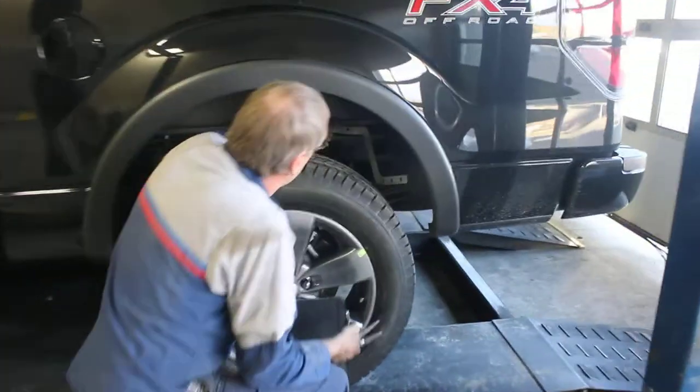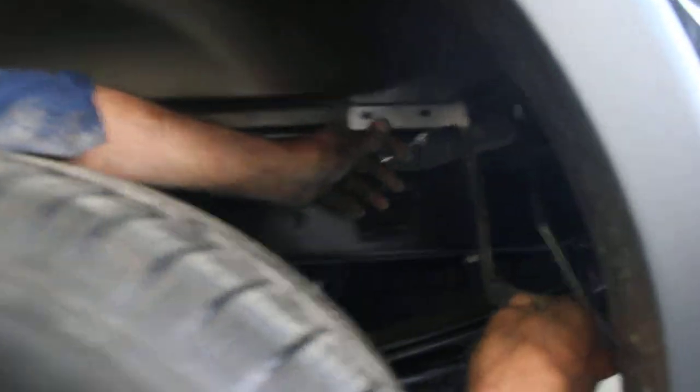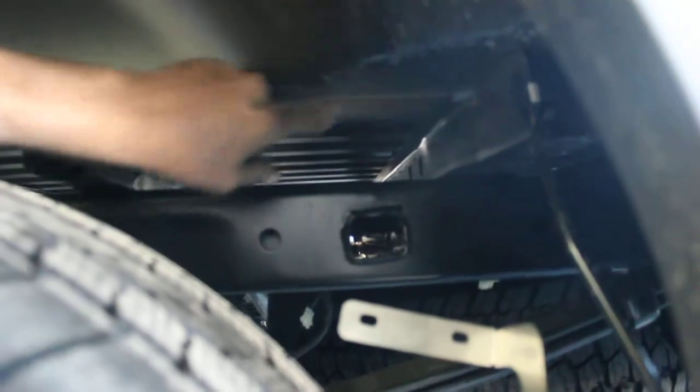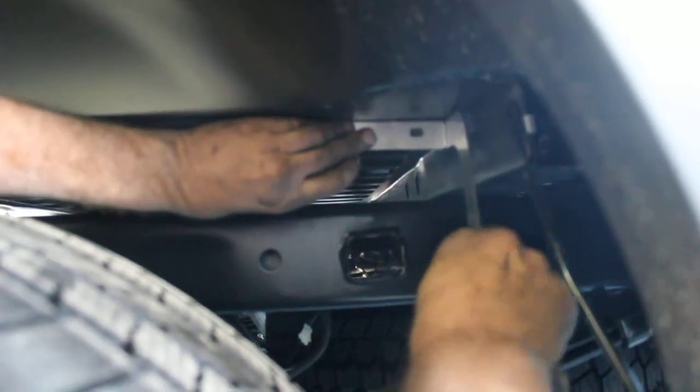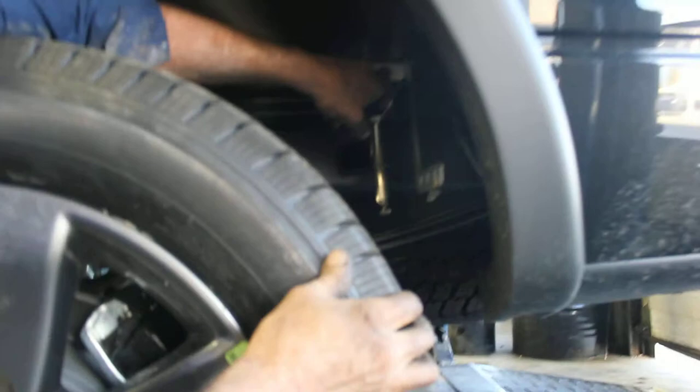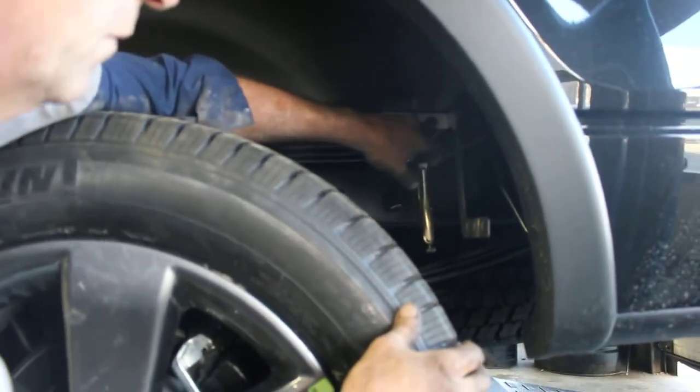We're live here with the mudflap demonstration from Ron. Put it back there as far back as it'll go on the pinch weld — this area here. Put that there. A pair of ice screws to hold it. Put two good self-tapping screws in there, we'll hold them just fine.